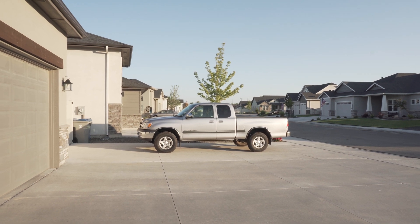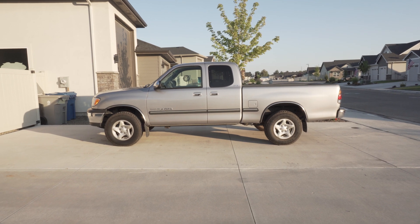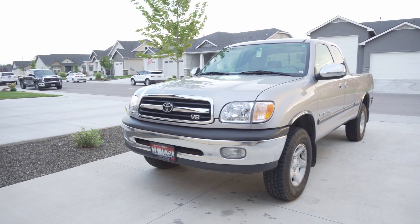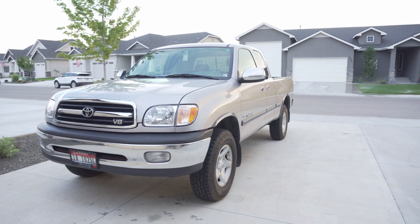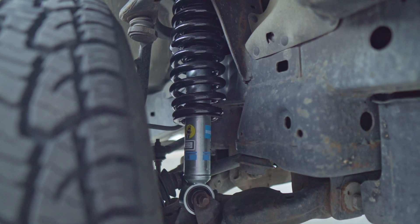So you've bought a Tundra and quite understandably you want to make some modifications to it after you've got some maintenance done and figured out what direction you want to go with the truck. There are plenty of different mods available, so number one is a lift and tires. There are a couple different reasons for lifting.